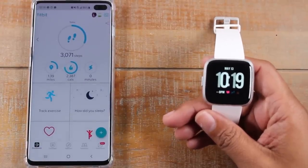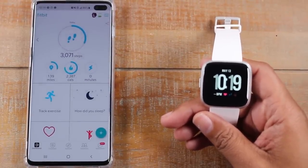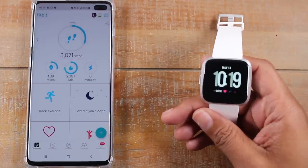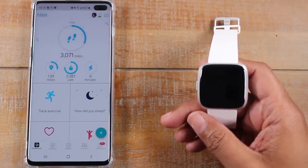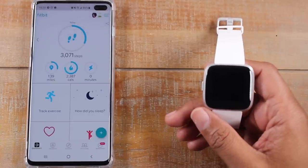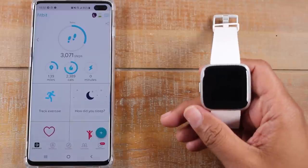Hey guys, Wayne here from Tech Made Easy. Today I'm going to be going over how to use the new Fitbit Versa for beginners. This is going to be a basic beginner's guide going over all the basics, and it's going to apply for the Fitbit Versa and the Fitbit Versa Lite as well. So let's jump right in.